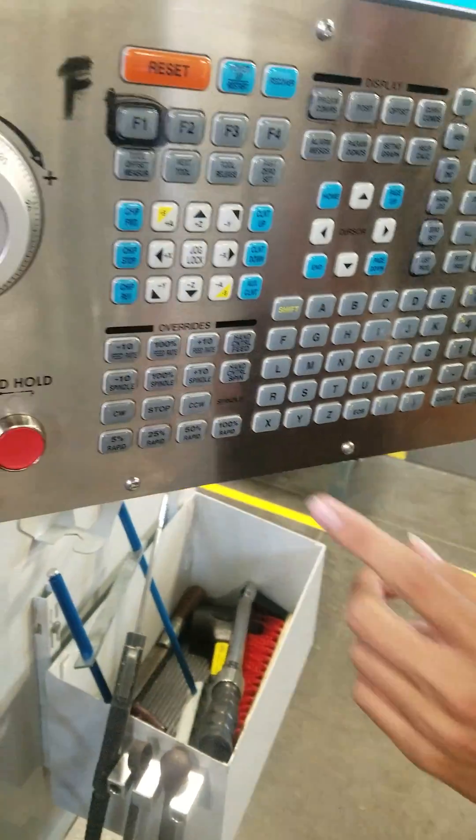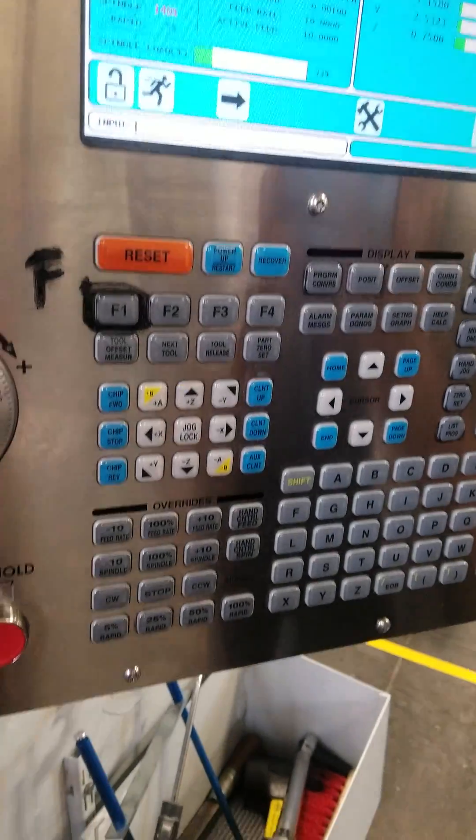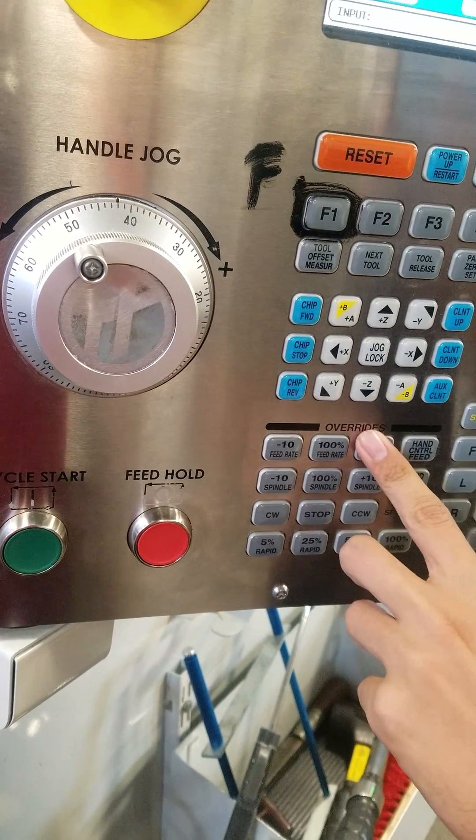Last cut. Let's increase the spindle speed another 20% — we're at 4,600. Let's increase the feed rate another 20% as well — now it's 12 inches per minute. We're nowhere near the upper range; we have a lot of room. I think we calculated up to 9,000 RPM. That's 5,600 RPM.